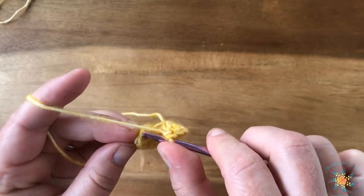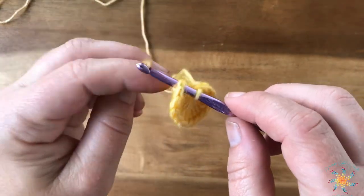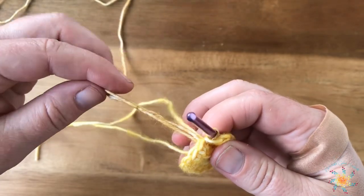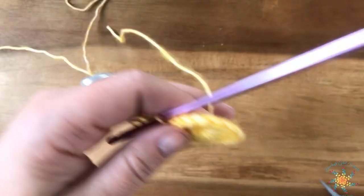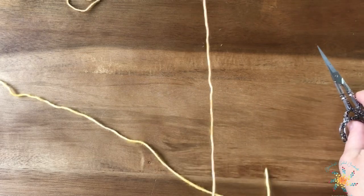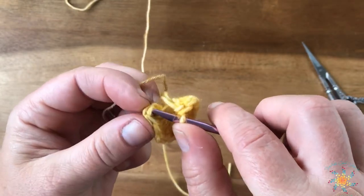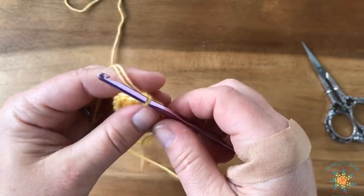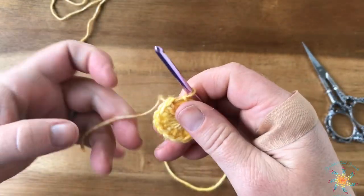We're going to do a slip stitch and join with our new color. If you're not familiar with color changes, you just lay your new color over your hook and slip stitch it through. I found a knot in my yarn. Go ahead and cut your main color. Here again: insert your hook into the first stitch, lay your new color over, slip stitch it back through, and pull everything tight.